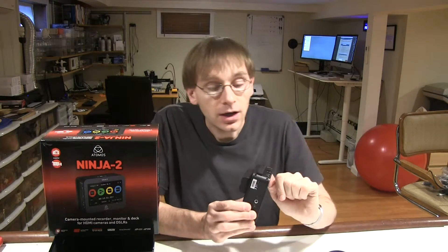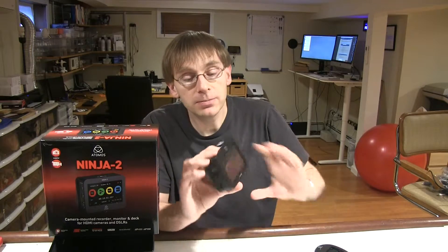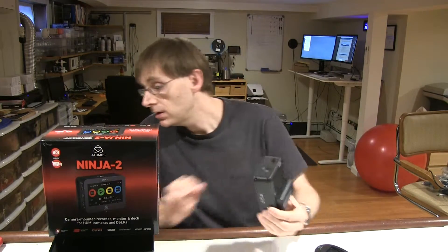It comes with a battery, it comes with two of these hard drive sleds, it comes with an AC adapter, it comes with a standalone battery charger so you don't have to charge the battery by plugging a cable into this thing, and it comes with a USB adapter to the computer for these hard drives. You've got everything you need to view it back.